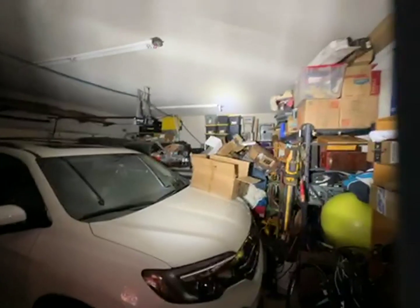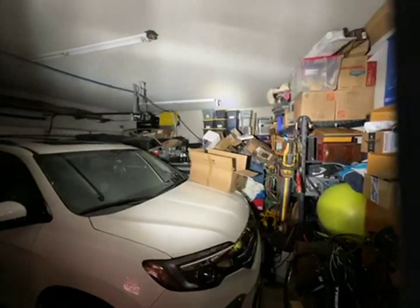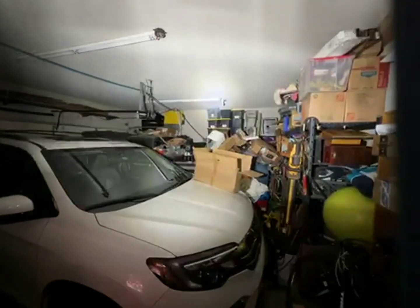We're going to walk around my junky garage so I can flip off the lights and you can see it has this weird pattern at distance.